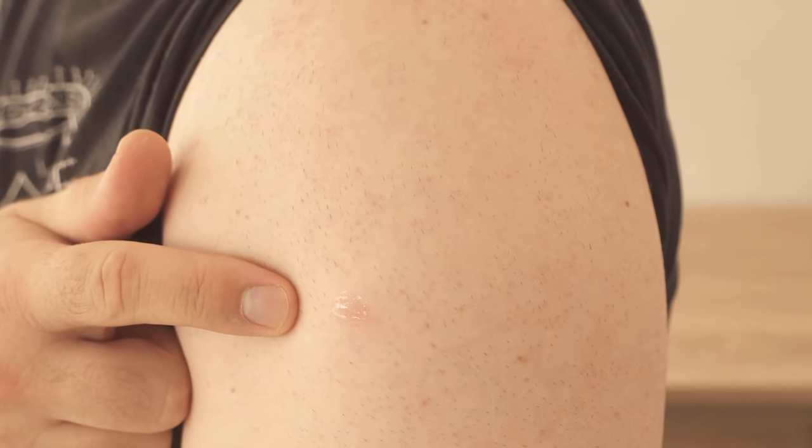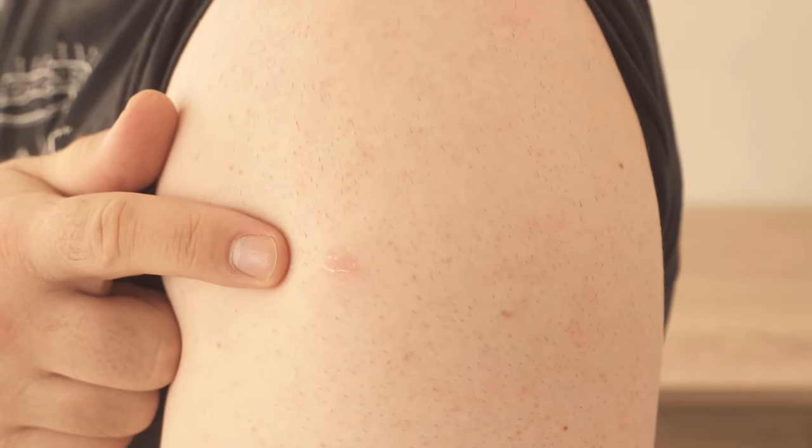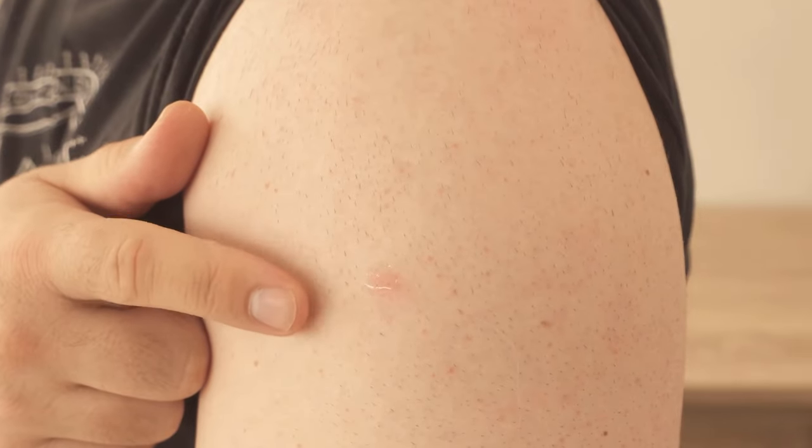You will notice that the mosquito bite immediately stops itching and you are no longer plagued by this miserable itch. This way you can stop it within seconds, and the clear nail polish will just fall off again after some time or disappears completely.